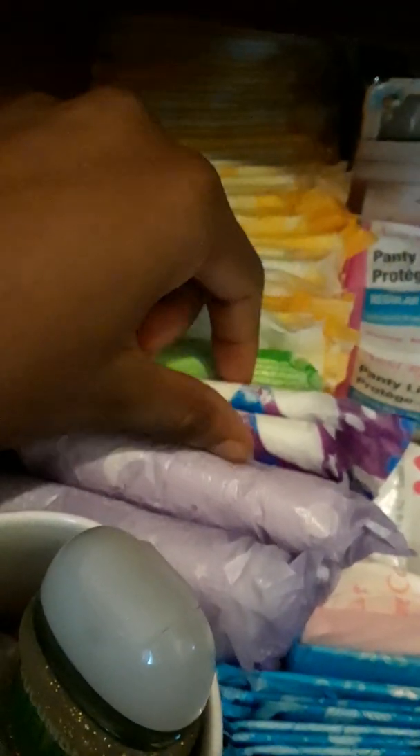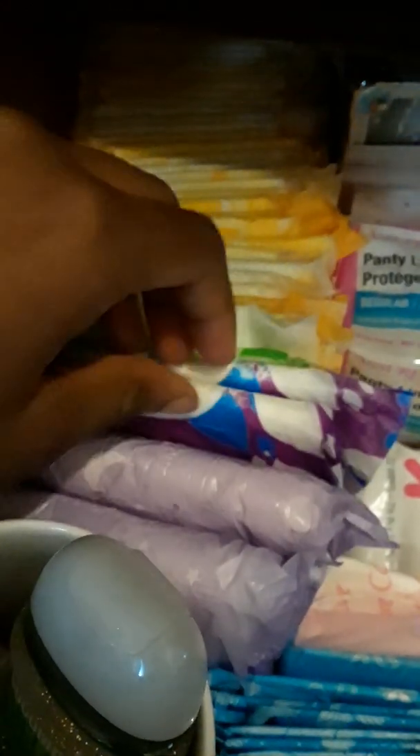So here I have the Walgreens ultra thin regular. I have one Always maxi long super — old packaging — from here to here. I have the Stayfree ultra thin overnight, I have two of them. And then from here to here I have two of the Always maxi overnights. And then for liners, from here to here I have the Always daily thins.